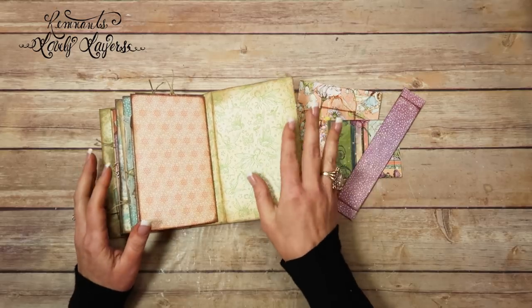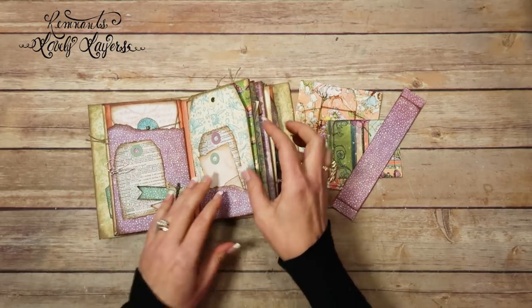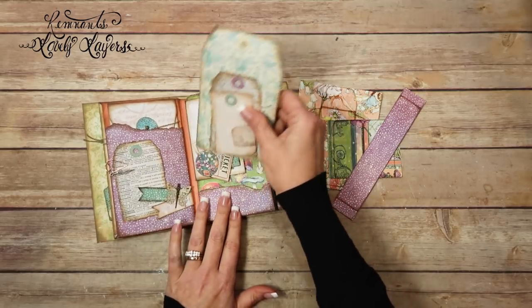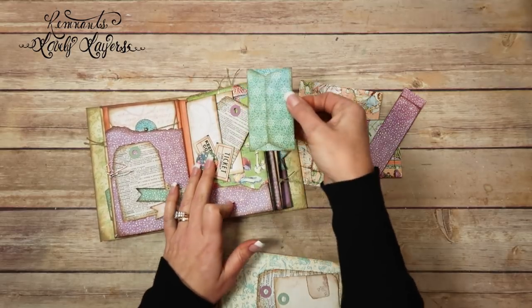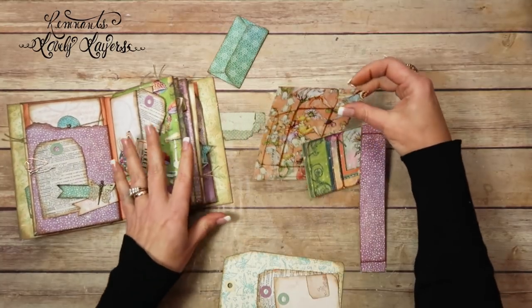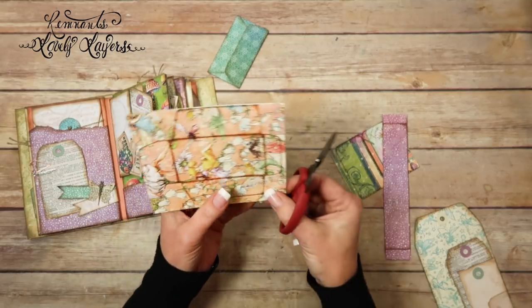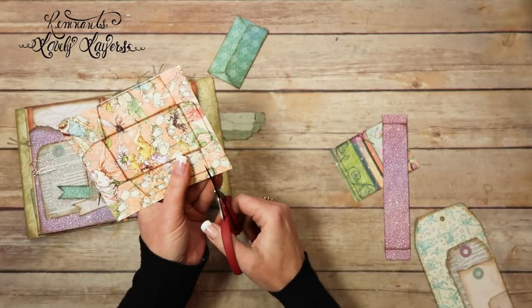When I was looking at the prototype that I made already, I messed up. So back here on page two, the front of page two, we use this envelope here. I want to use that back here, so I'm going to replace it with this envelope. I'm just going to cut it out real quick, and then we can go from there.